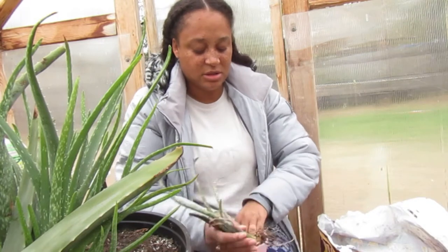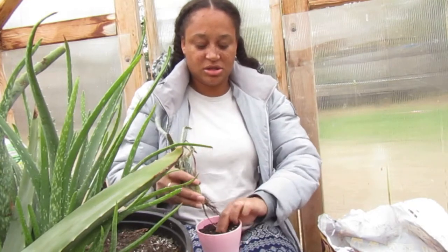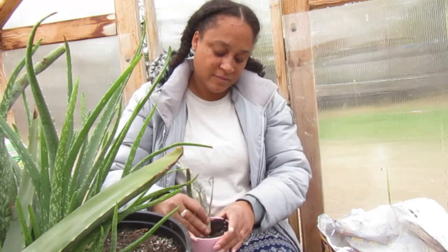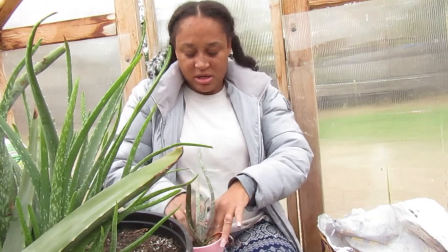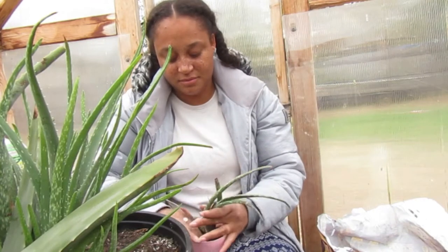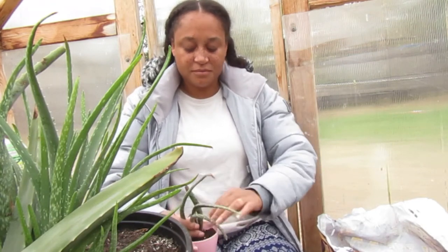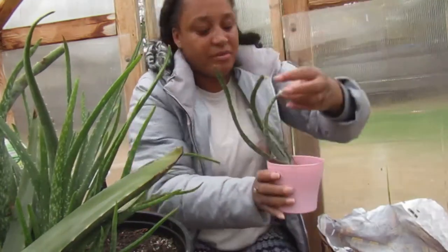Let's do the other one we pulled out. Get some good soil in there, make a good hole, get those roots in that hole, and put the plant in. Just like that, that pup is in there.